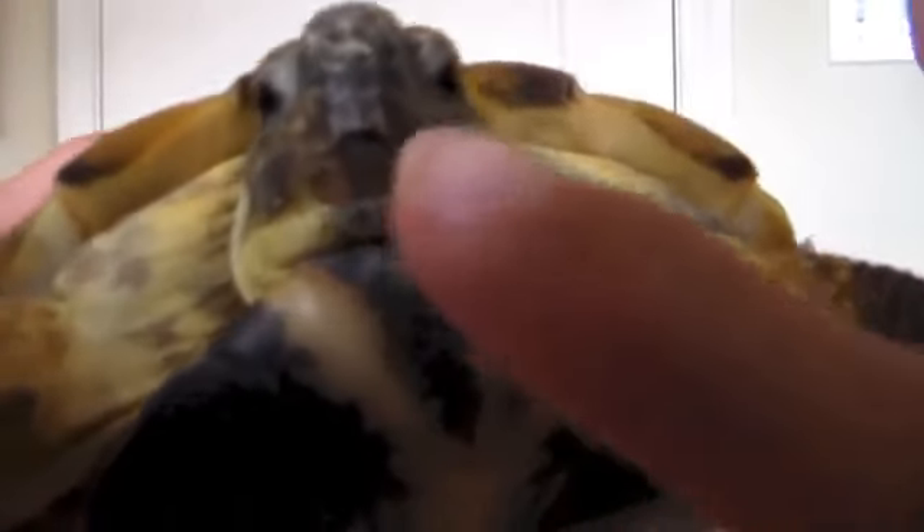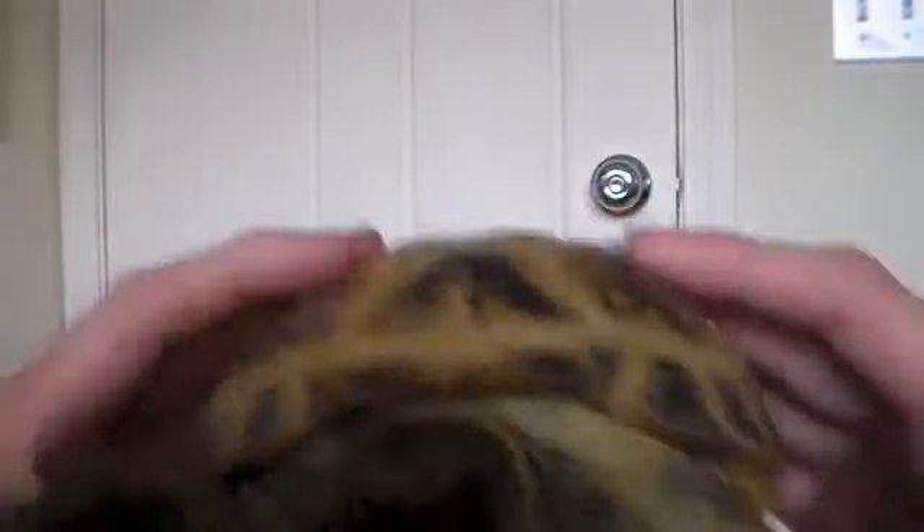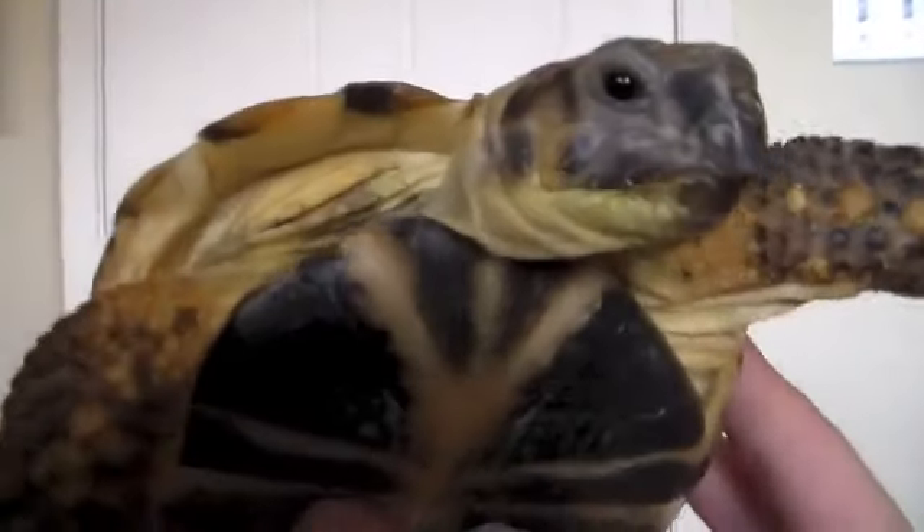The next anatomy part we will be talking about is this part right here. This is called their beak. It would be where their mouth is, but it is called a beak. As you can see, it does kind of look like a bird beak. It is important to have some hard toys in their enclosure — I would recommend a calcium bone to make sure that their beak gets trimmed and does not get overgrown.